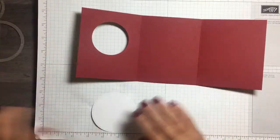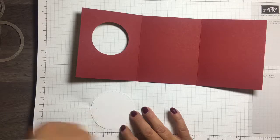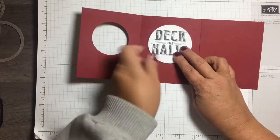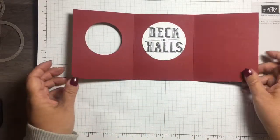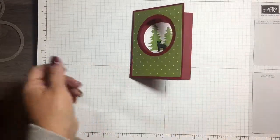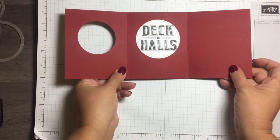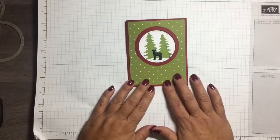Opening it up — this is the inside of the card, and the sentiment can go really just anywhere in there. You've got 'Deck the Halls' and you've got room to write something. It's a quick little card — the front shows the scene, you open it up, and that is your card for today.